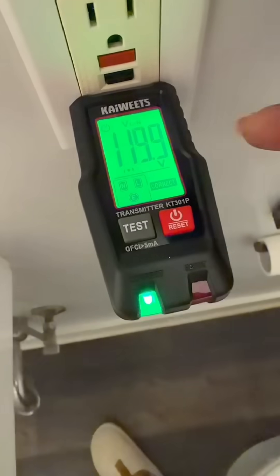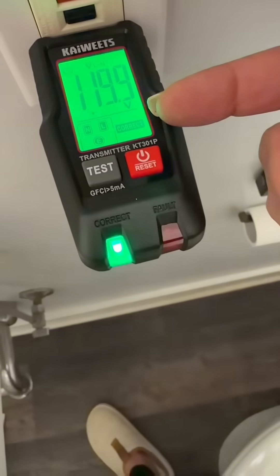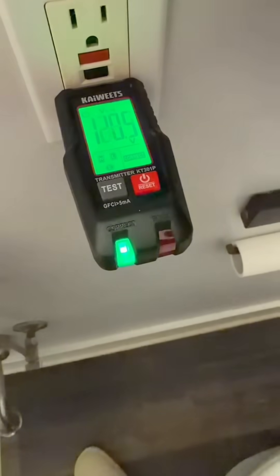Well, that's helpful. Here's the outlet that blew. Now I take this little fancy gadget and when I plug it in, it actually tells me the voltage that I have, that it's wired correctly, and it's green to tell me good to go.